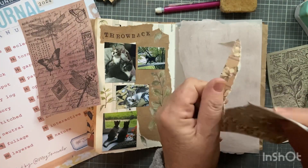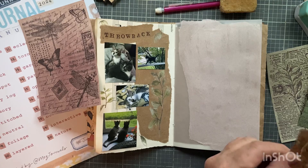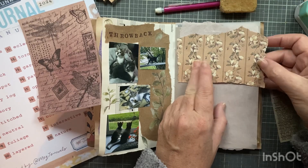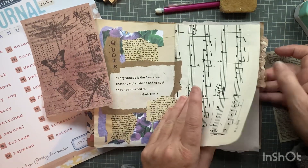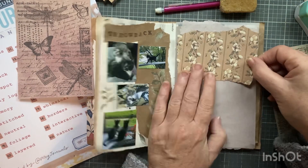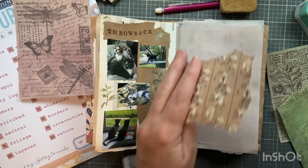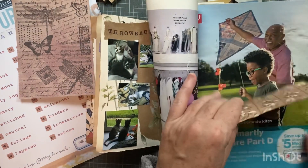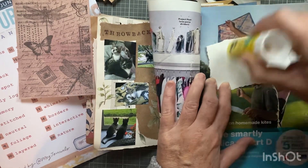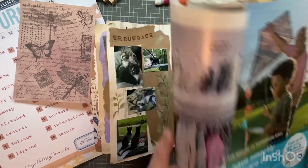I'm just going to rip this. I kind of want to make this really simple and quick and not overthink it - easier said than done. Maybe I'll even leave that sticking out a little bit. I need a piece of paper to glue on but I don't have one, so I'll just use the magazine. Hope everybody's well.